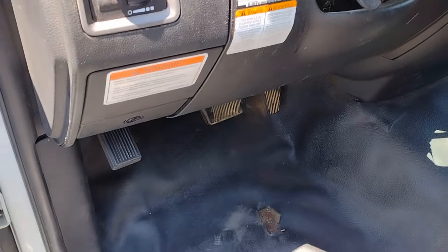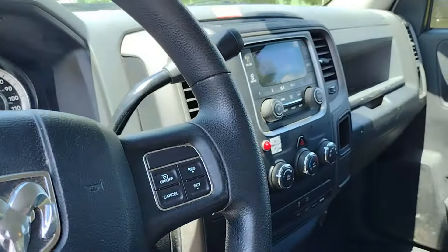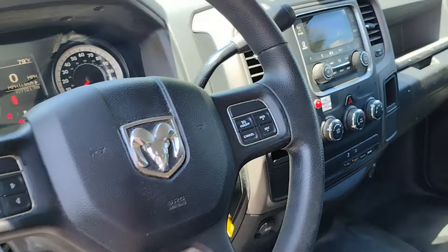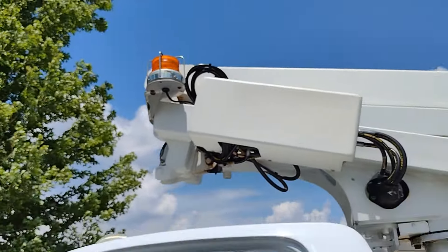Right down on the floor you want to set the parking brake first. Come on over here — there's a PTO switch. You can flip on the strobe lights also. If you look up there you can see the strobe lights blinking in the sun.